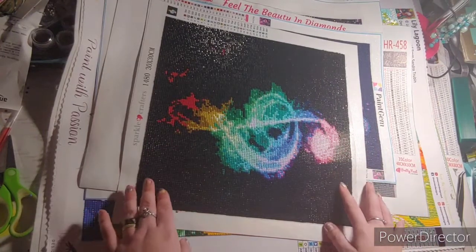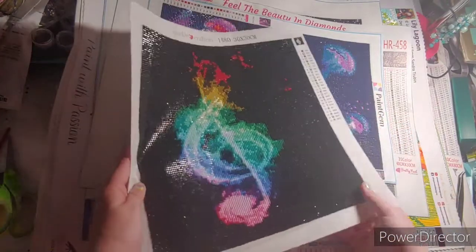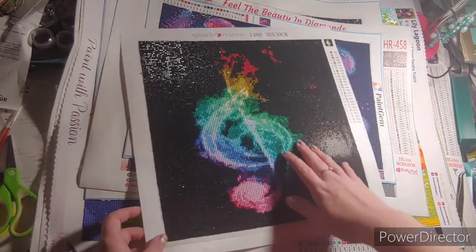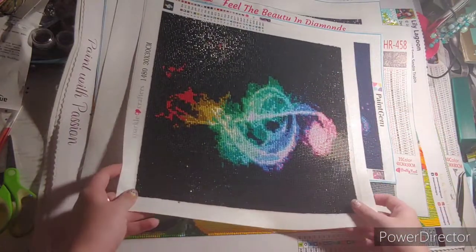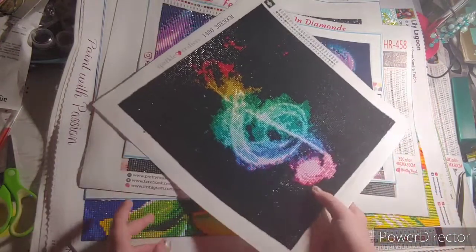That could have been my fault. I really enjoyed it even though it's a 30 by 30. For a 30 by 30 I still think it looked kind of cute — not too big, not too small — but you could still see that it's a music note.